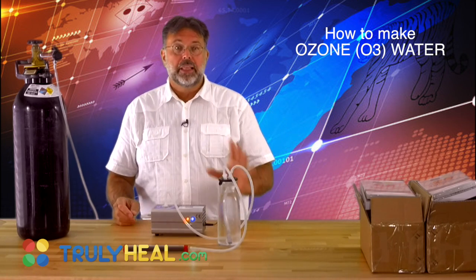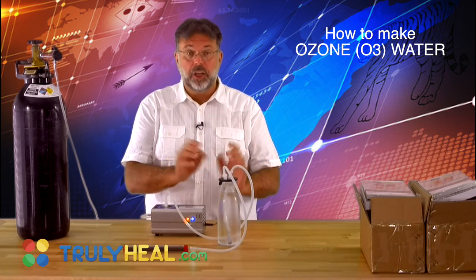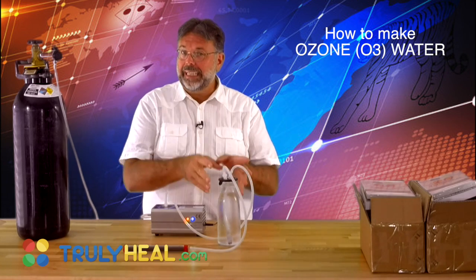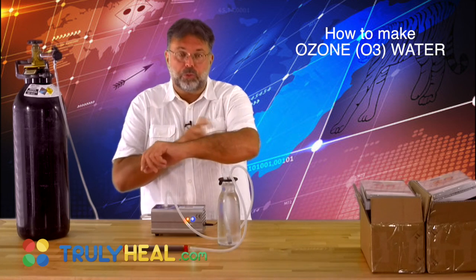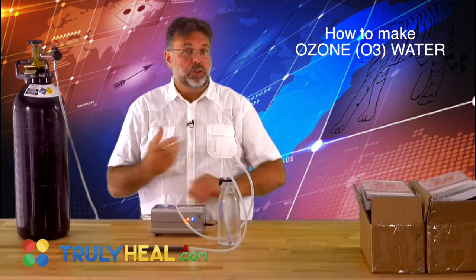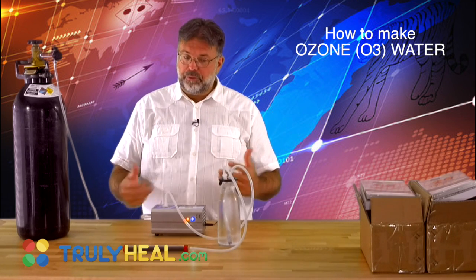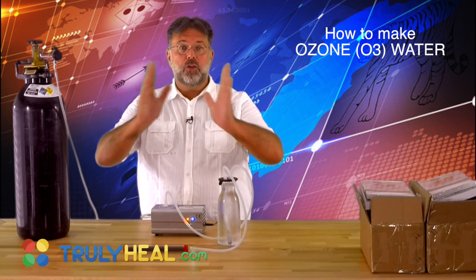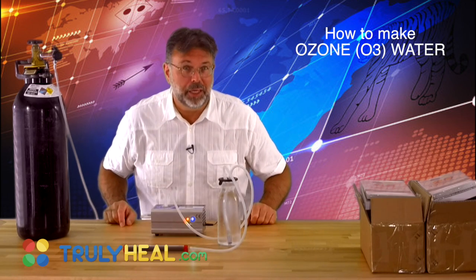This setup lets you produce the first lot, then the second and third lot — because you want to use it fresh. You can wash your shower, clean, disinfect your cutting boards, and spray it on open wounds to increase oxygenation and disinfection. And of course you use it to drink. We really recommend this as one of the main parts of your day. It doesn't taste very nice, but it's extremely powerful.